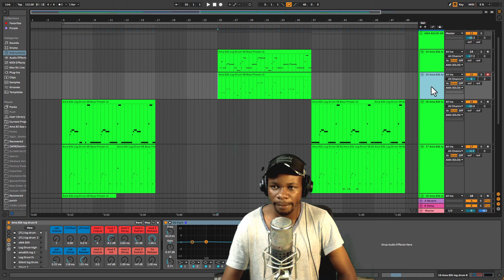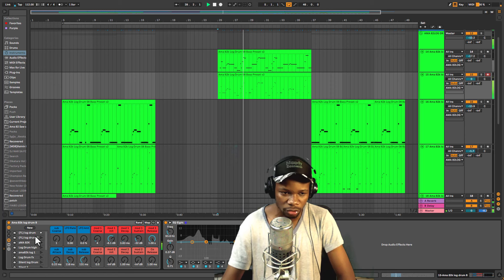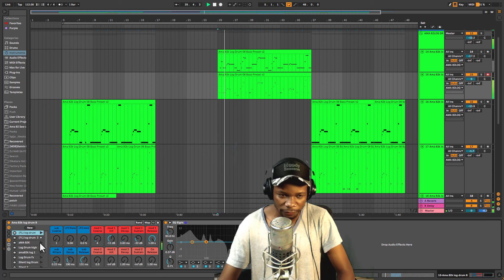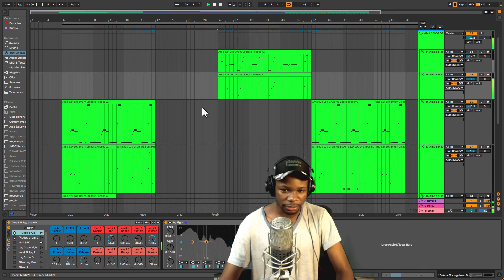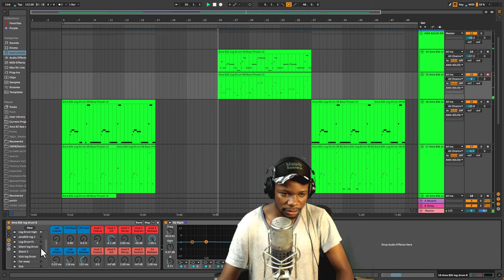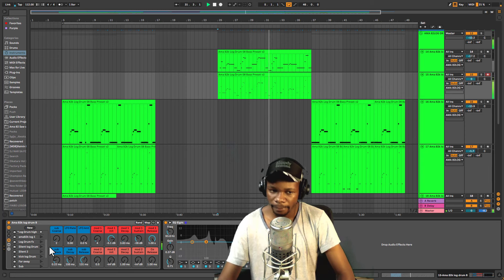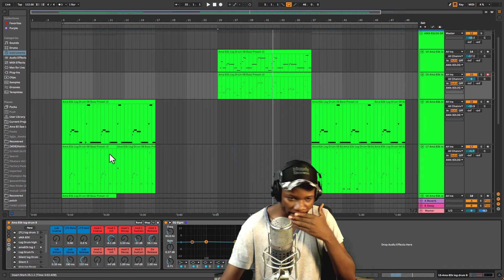This is the first preset — I referenced this one from FO Studio log drum. Then we have this one which is a little bit softer; the difference is that we have more attack here, so this one is a little bit softer. Moving on to ama eg2k one — with this one you might experience more thickness compared to the first ones. This next one just gives you that upper tone, and I'll explain why we have a preset with a higher octave.